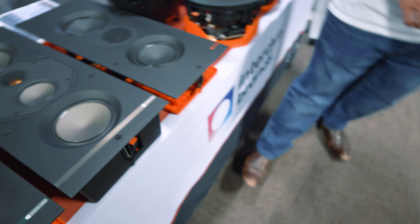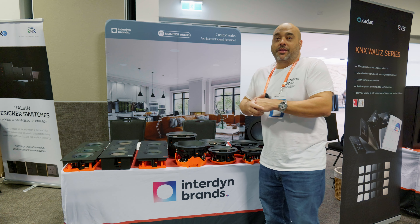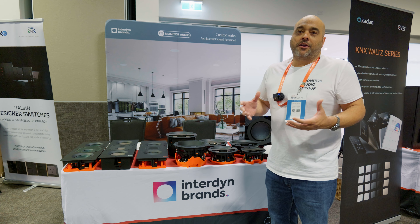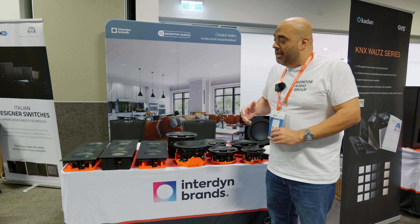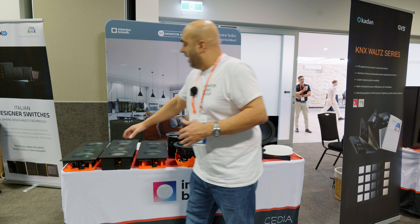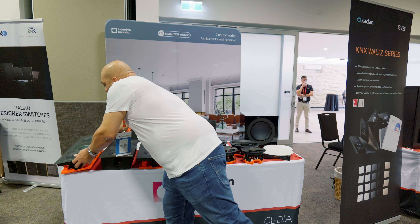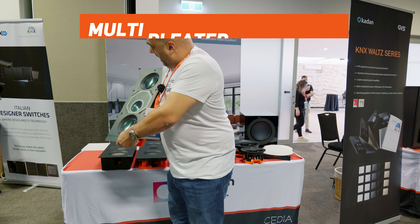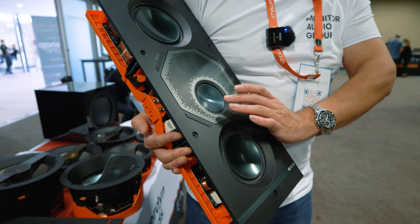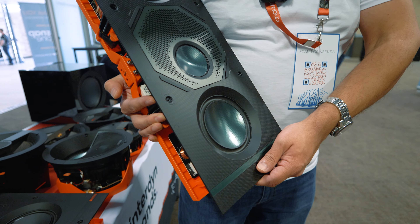We also have our W3M which is the range topper in the Creator Series, featuring the same driver technology you see in the Platinums or our dedicated cinema range called Synergy — featuring our MPD multi-pleated diaphragm with our RDT2 mid-range and bass drivers as well.